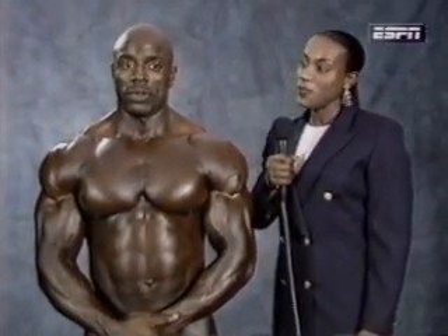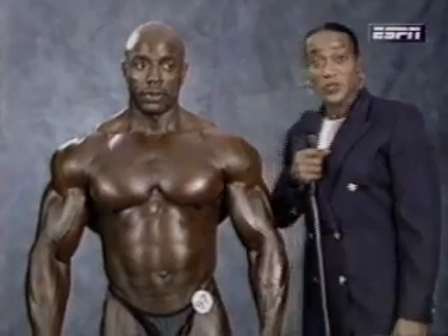There are seven mandatory poses that each athlete has to demonstrate at the NPC Nationals. With me is Willie Stalling, and he'll demonstrate those poses.